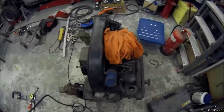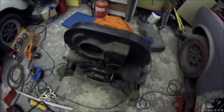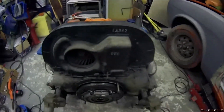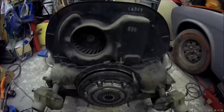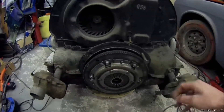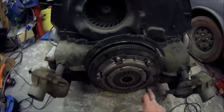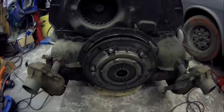This is the classic Volkswagen air-cooled engine — the engine you'll find in classic Beetles, split-screen vans, and bay window vans. These engines attach to the gearbox at four points, and it's those four points we're going to use to attach this engine to the engine stand.